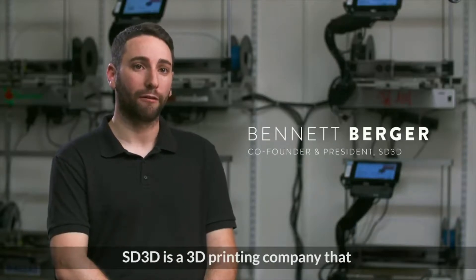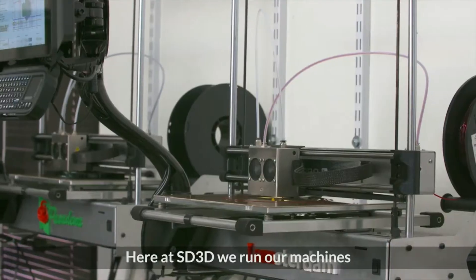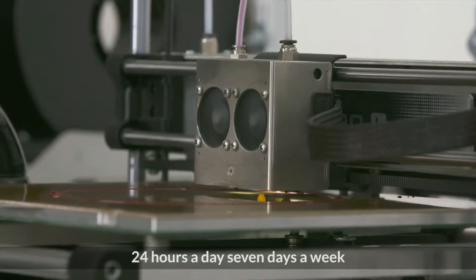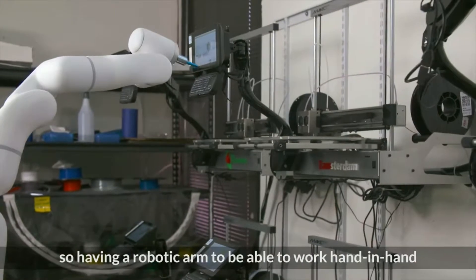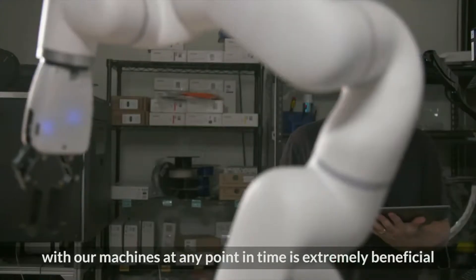SD3D is a 3D printing company that focuses on prototyping and production needs. Here at SD3D we run our machines 24 hours a day, 7 days a week. So having a robotic arm able to work hand-in-hand with our machines at any point in time is extremely beneficial.